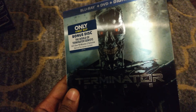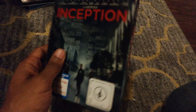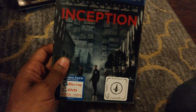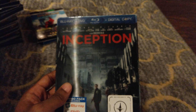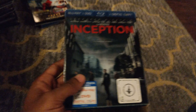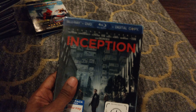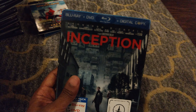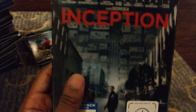Last but not least we have Inception — another lenticular slipcover and another favorite. It's really cool: you can see the dream sequence where he was training Ellen Page to be an architect for their inception missions. You can see how the environment raises up and then goes back down in the lenticular effect. And when it goes down it reads 'the dream is real.'